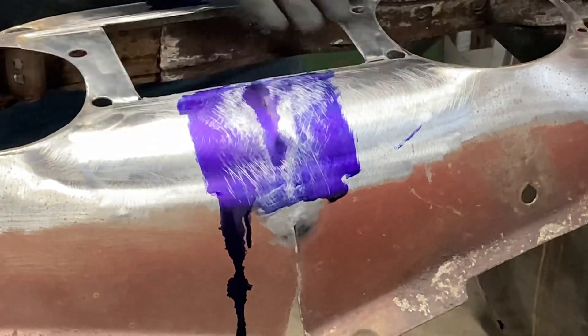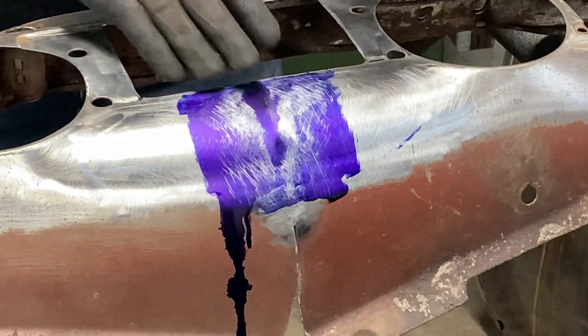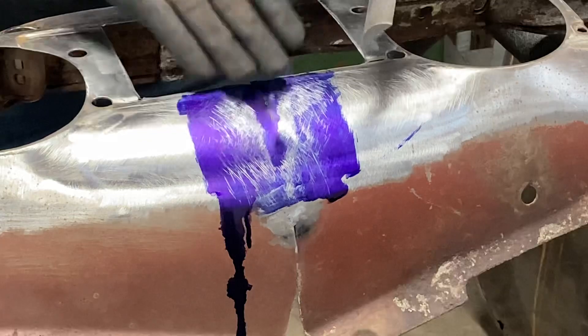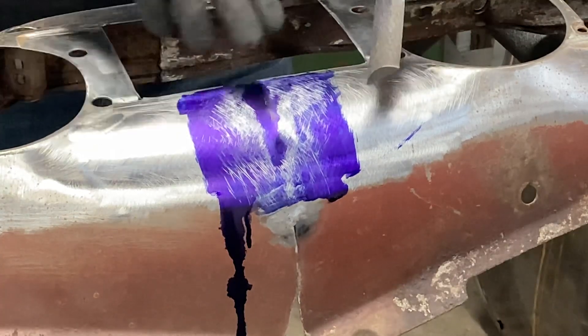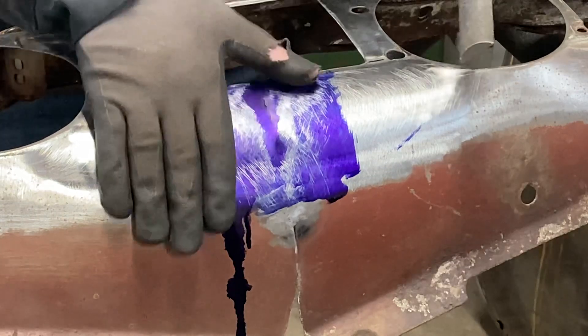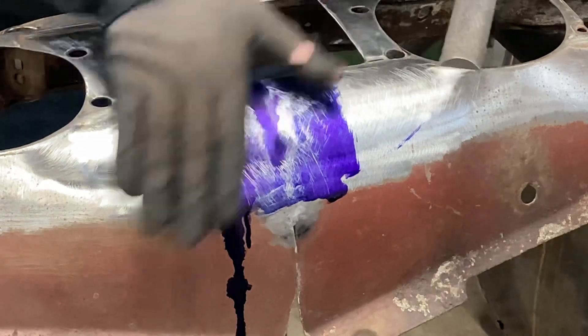Now we've got a clear indication of where our low spot is. We'll hit this with the hammer and dolly, then run it with the file again, and keep going back and forth — hammer dolly, file, hammer dolly, file — until I can get a uniform filing across this surface.